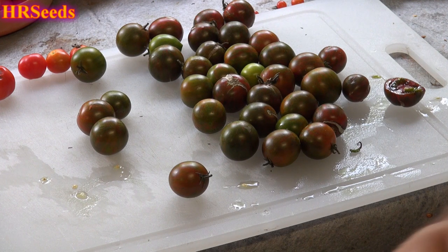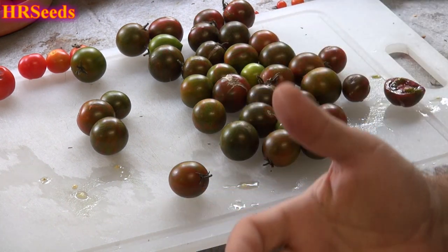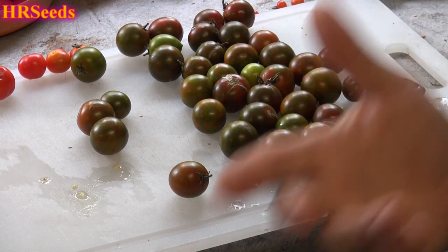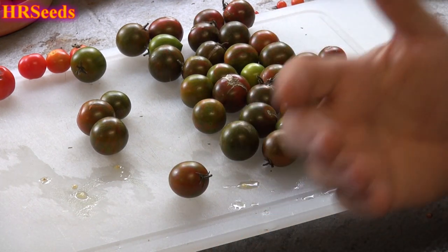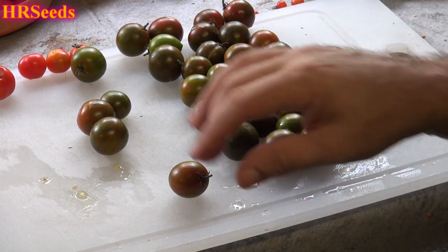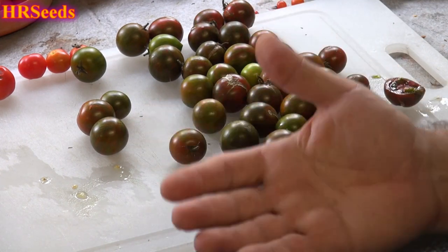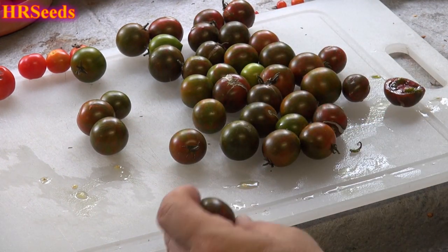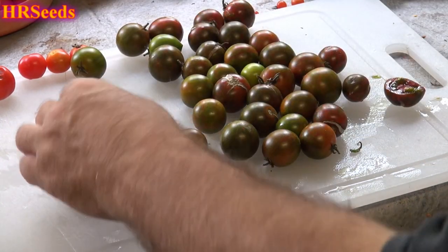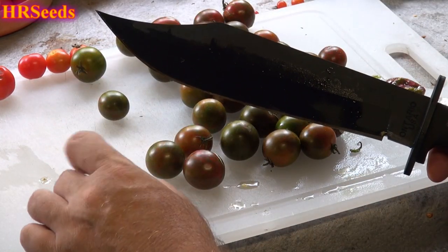When you don't lime your soil, you don't raise the pH, and when you don't raise the pH the tangy parts of the tomato will be more pronounced. It doesn't necessarily mean you have more sugar — it mainly means the tanginess will be more pronounced because the soil is more acidic. It only makes sense that the tomato is going to be more acidic too. It's widely known that if you lime your soils you get sweeter tomatoes.